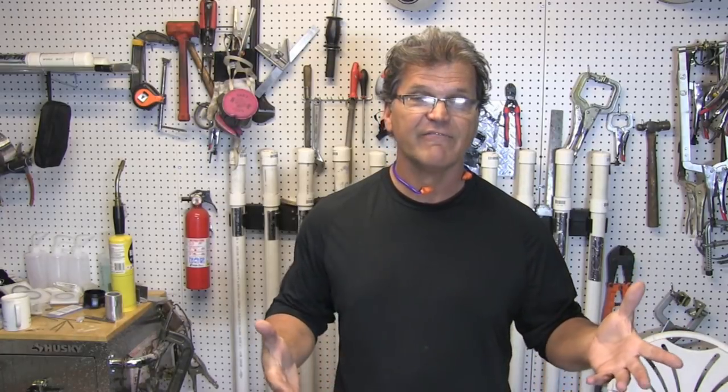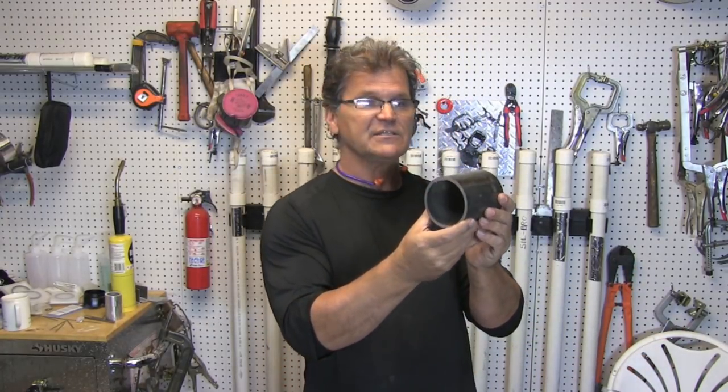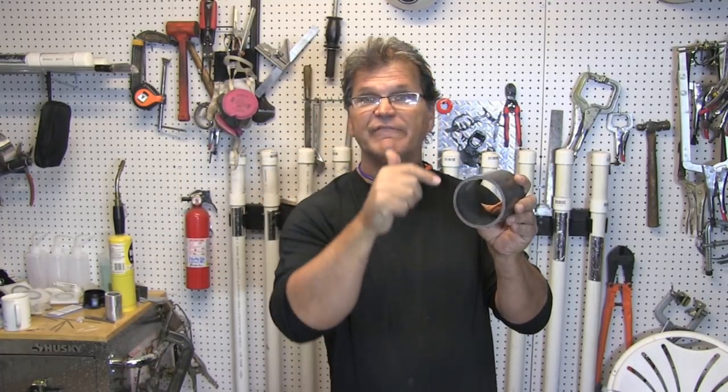After I was there for several months, I had to go to the test shop and take the 5G MIG test. 5G is with the pipe in this position, and I had to put a downhill root pass in there, and then fill-in cap uphill. And so I know it's done — I had to do it.